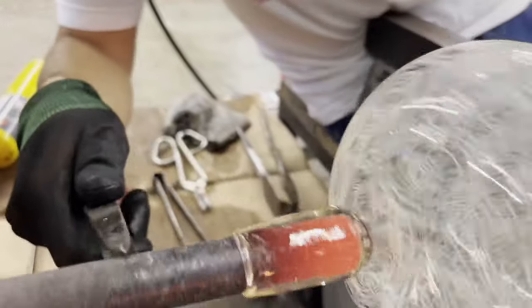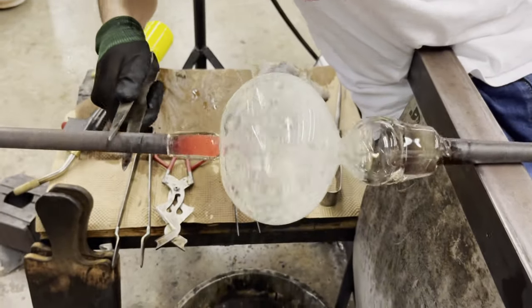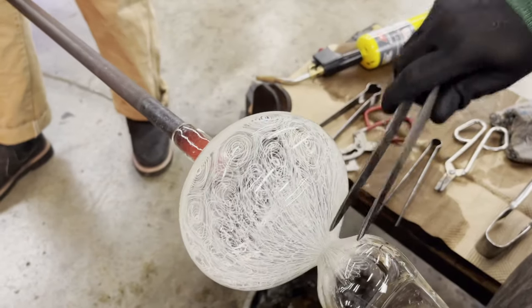At this time I grabbed a little bit of white color bar. Meanwhile, the team completed the transfer, so using a punty we can switch the orientation of our fruit bowl. And with a little bit of water, the pipe releases.